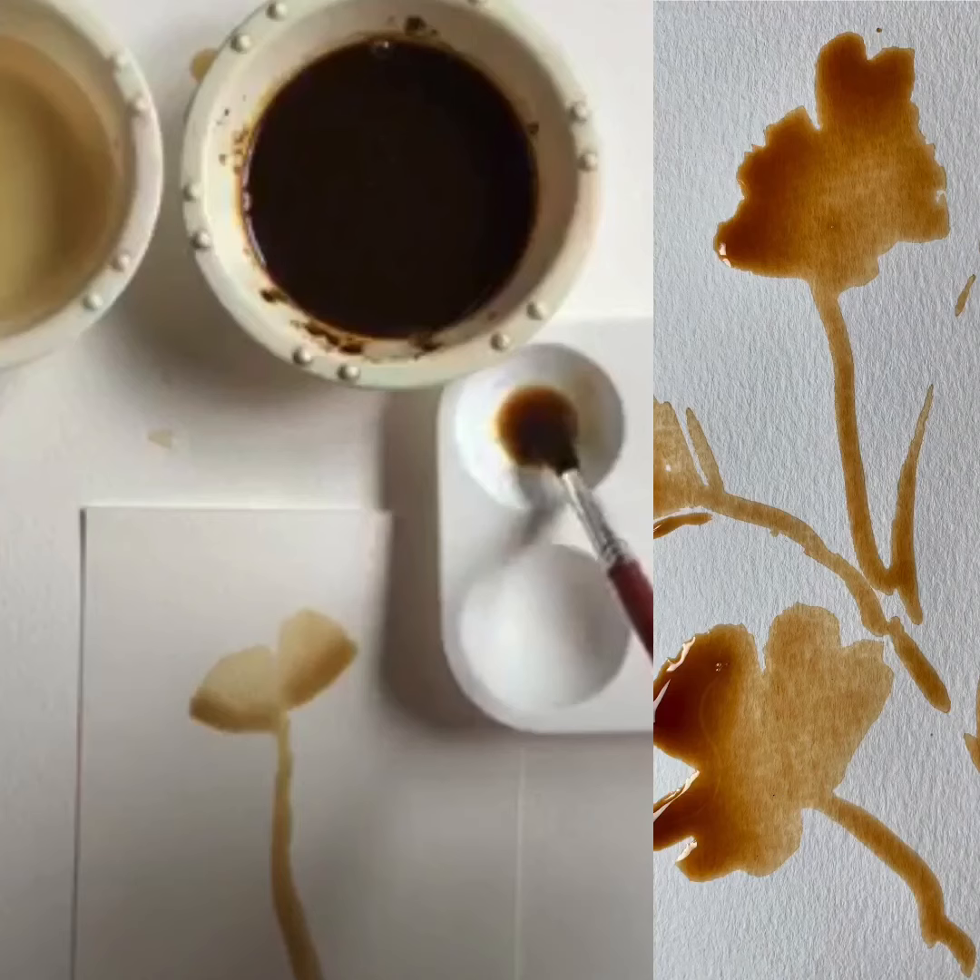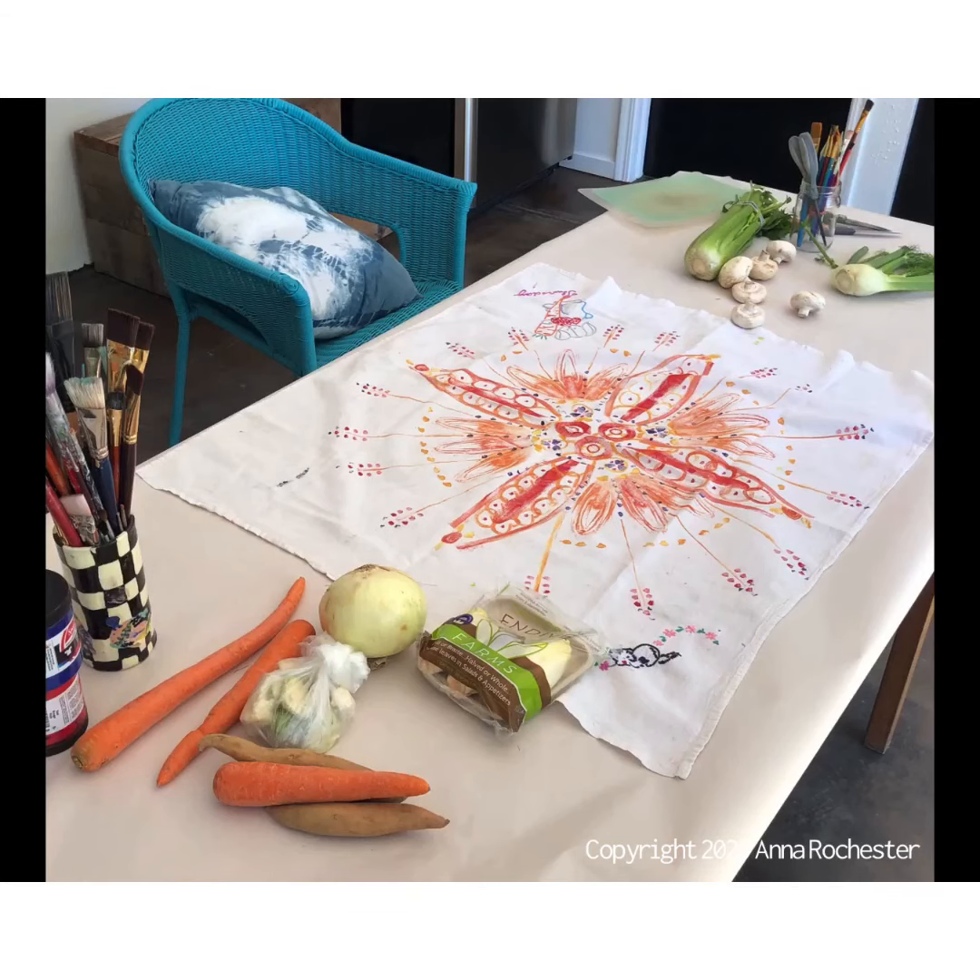For example, in this photo we're giving instructions on how to paint flowers with coffee. We conducted our first sessions as workshops in person in our local community. This photo shows the setup of one of our Printing with Vegetables workshops.